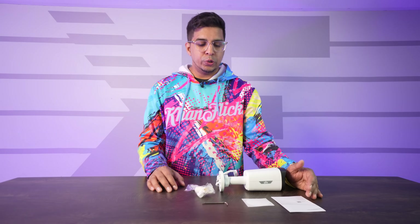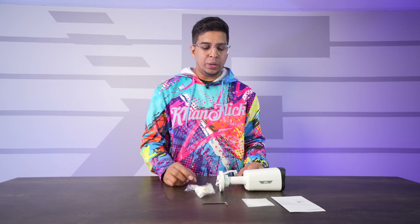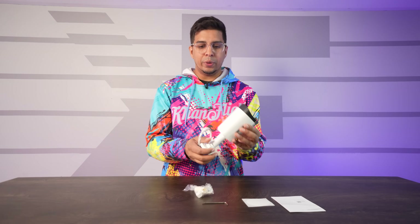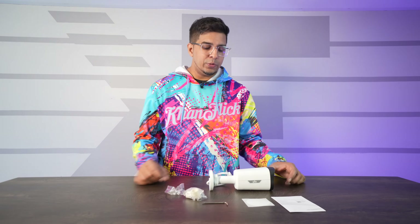Inside the box you will find your user manual, a mounting sheet, and all the things you need to get started, and of course your camera. It also comes with a miniature tool to hook it up and some mounting screws as well. So all in all pretty simple in terms of what it comes with.